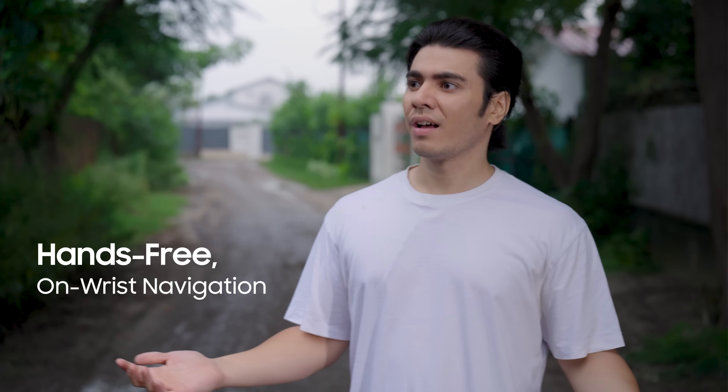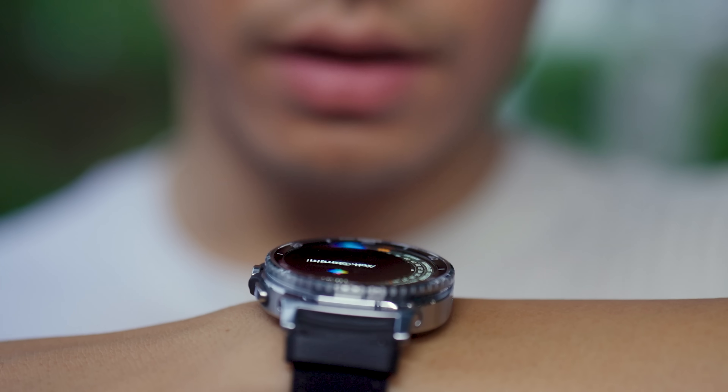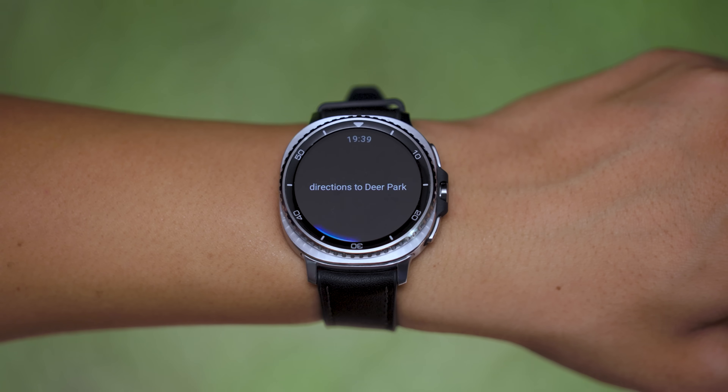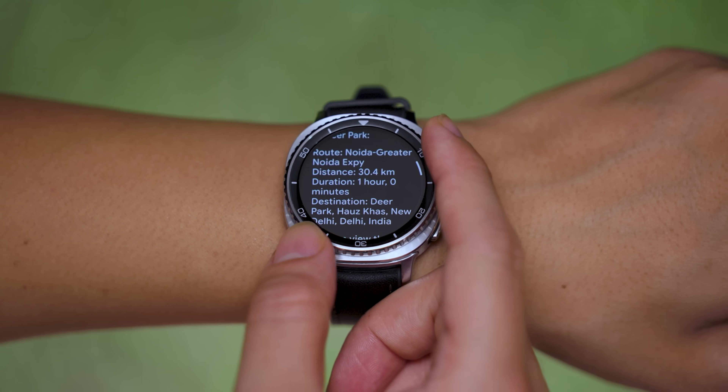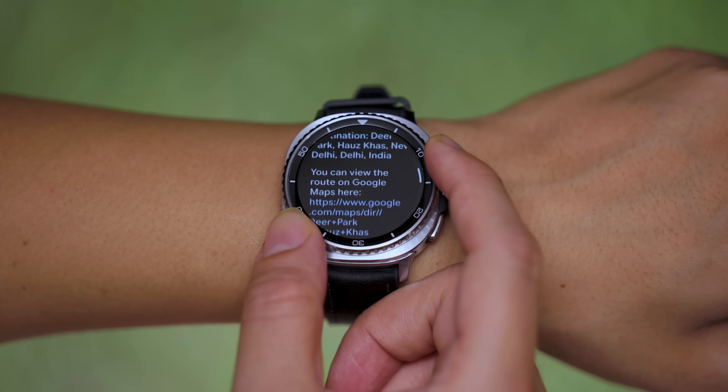Don't even know where I'm going. Hey Google, directions to Deer Park. And it mapped it out — hands free. Perfect for my evening run.